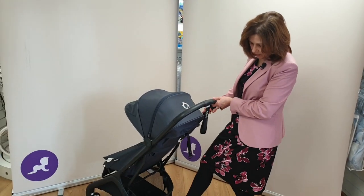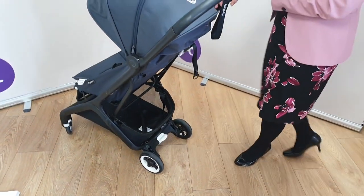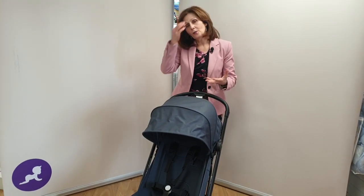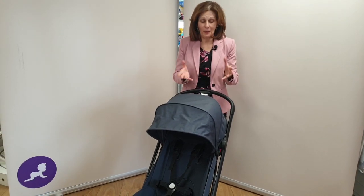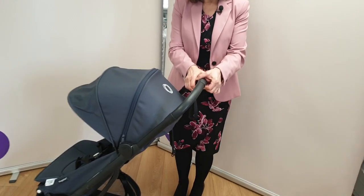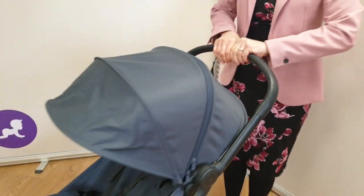You'll also see our easy-to-use brake — push it down firmly and pop it back up again. Now, this is a prototype, but when the real ones arrive you will be able to fold it in a second. I do have to be a little bit careful with this one. To fold it up, you've got a button on the handle — one underneath and one on top.